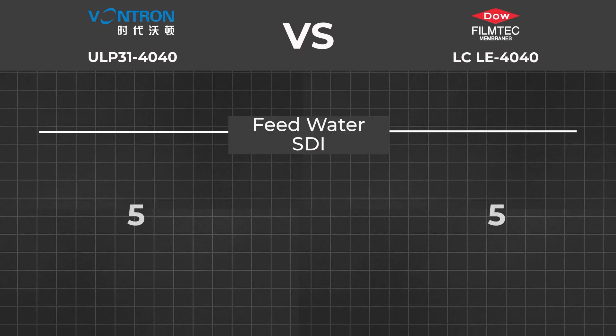Feedwater SDI: both membranes can work up to a 5 SDI index. SDI is the silt density index. If your water has too much silt, you can see it from its appearance — it will be turbid — and clogged membrane pores will block up very quickly. However, I have never seen any country's tap water reach a 5 SDI level.